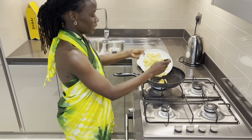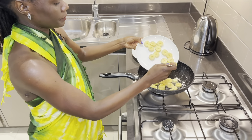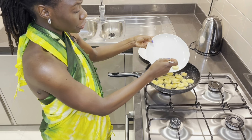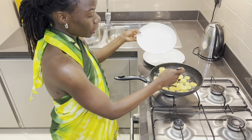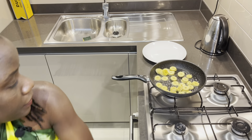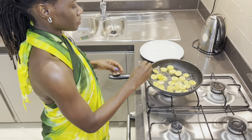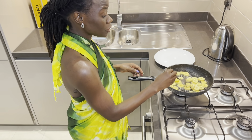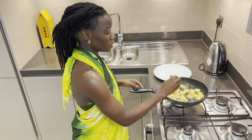I've heated up my pan and I have oil already, so I'm going to fry my plantains. Make sure you have enough oil and make sure that your oil is heated up very well — that's the most important thing.